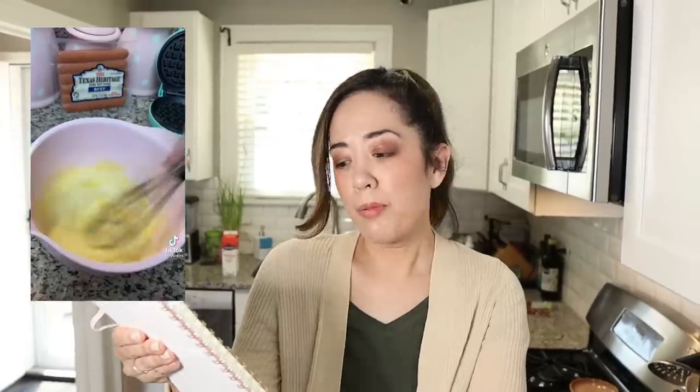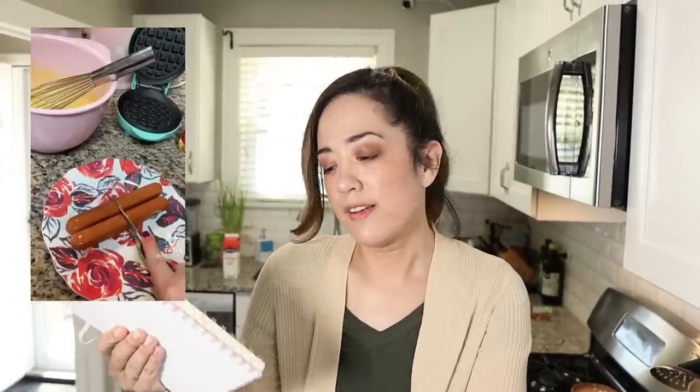The third waffle maker recipe that caught our eyes is the mini waffle maker corn dogs by Ashley Ash on TikTok.